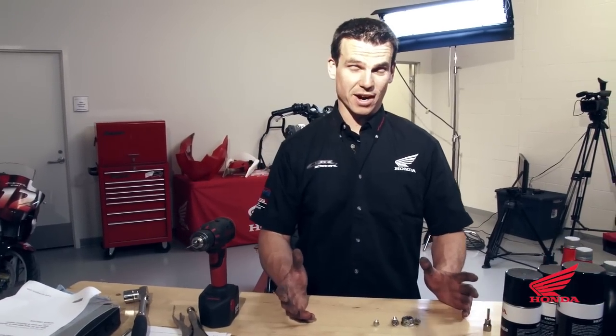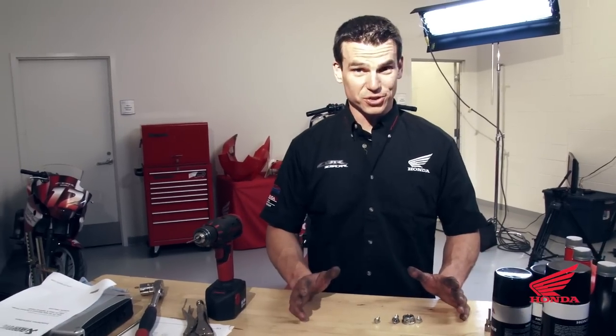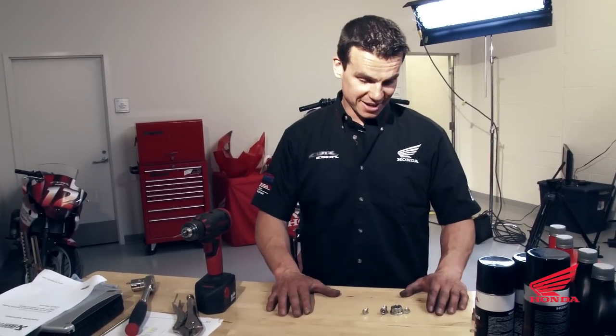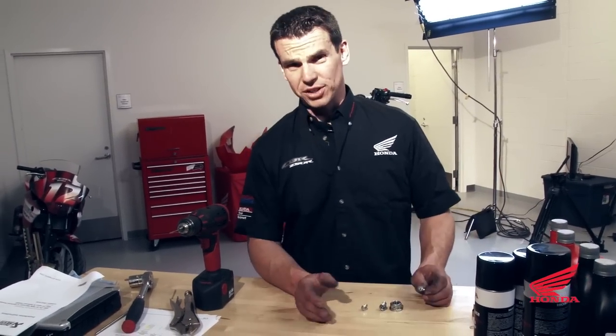One of the trickiest parts about building a race bike is drilling for safety wire. You're going to use small drill bits, you've got a lot of bolts to drill, and you're probably going to break a dozen or more drill bits. There are different ways you can do it.